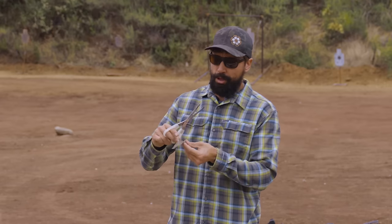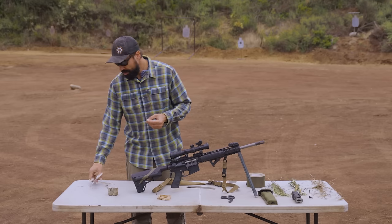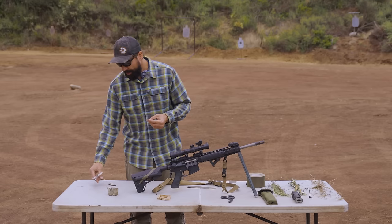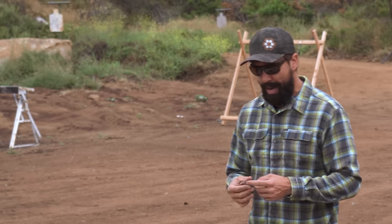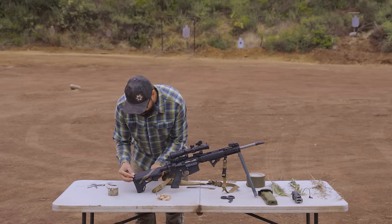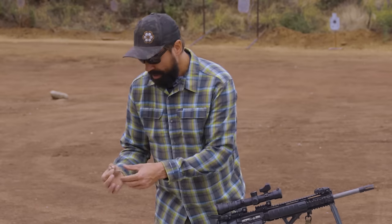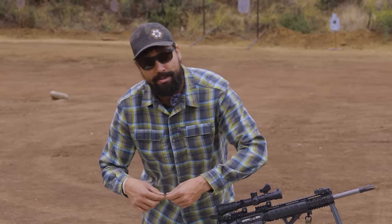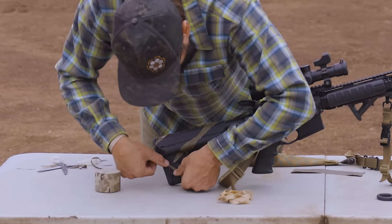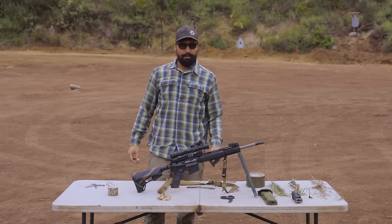I never used this tape method while I was in the military because we could paint our guns, though some units don't allow that. I've seen pictures from the 60s and 70s of guys doing this to their M16s to break up that outline a little bit more. That's where I got the idea - I love history and love checking that stuff out and putting it to the test. There are no vertical or really horizontal lines generally in nature, especially in vegetation.